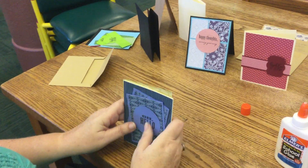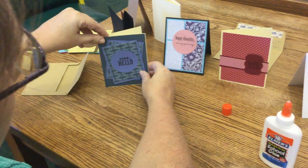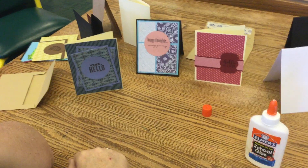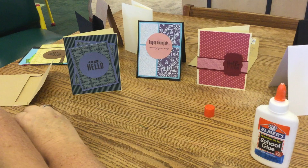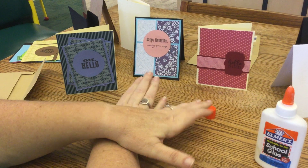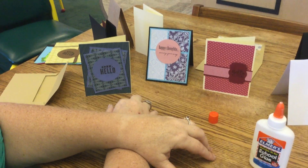My question for this episode is: what is your favorite card? What do you guys think? Should I tell you mine? I actually really like this one — hello! There's something about this paper. I love paper. Okay guys, I will see you in the last episode and we're rounding it out with holidays — winter holidays. See you then.